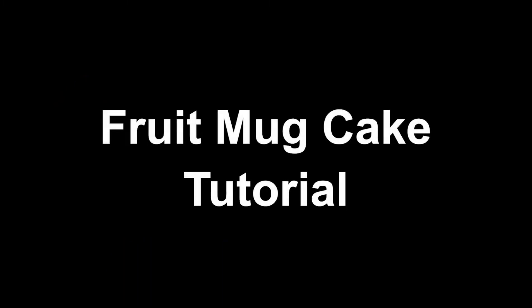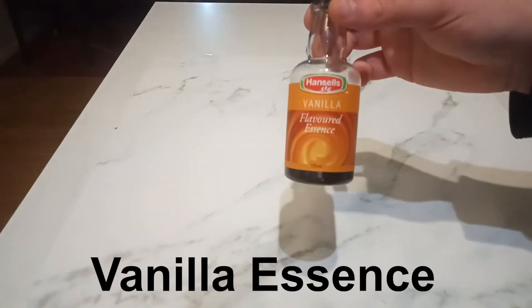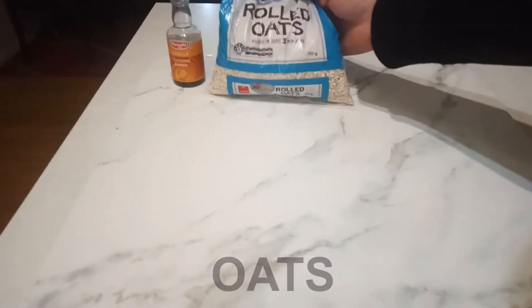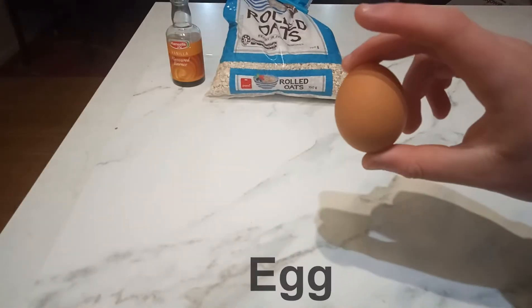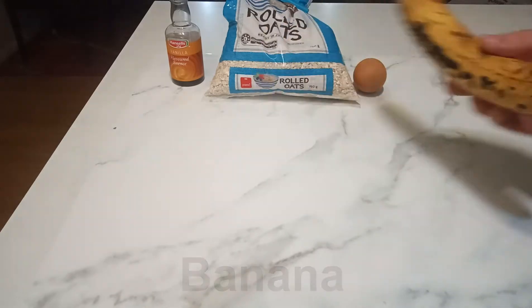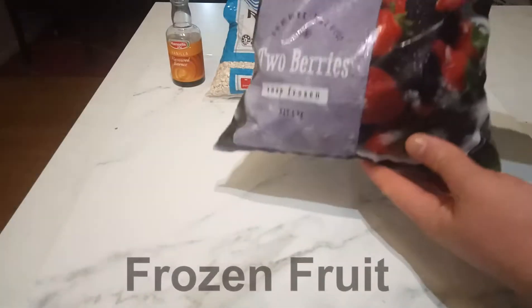In this tutorial I'm going to show you how to make a fruit mug cake. The ingredients are banana essence, oats, an egg, banana, and frozen fruit.